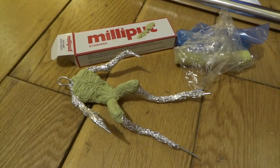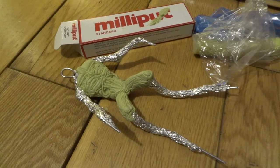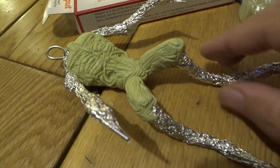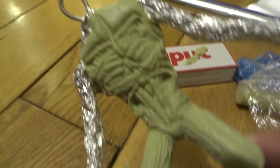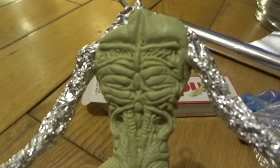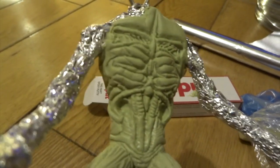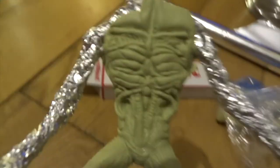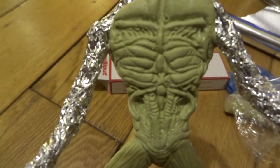Next I applied the Milliput in thin layers and then pressed into it, mainly using the tool I showed you before for doing the wrinkles. What's quite nice is because it takes four hours to set rock hard, you can just do one part at a time — so I did the chest first, let that dry, then did the thighs, then the arms, and just kind of work your way around the whole figure.